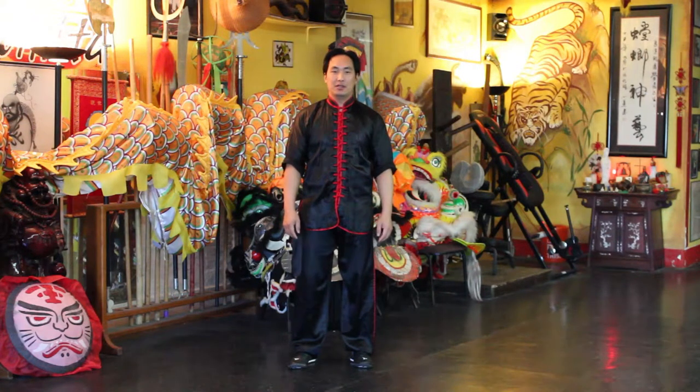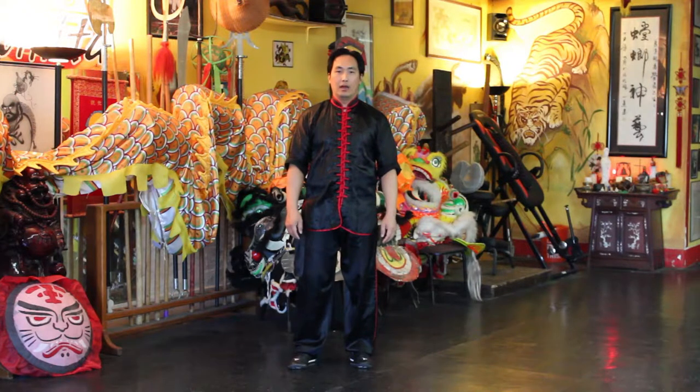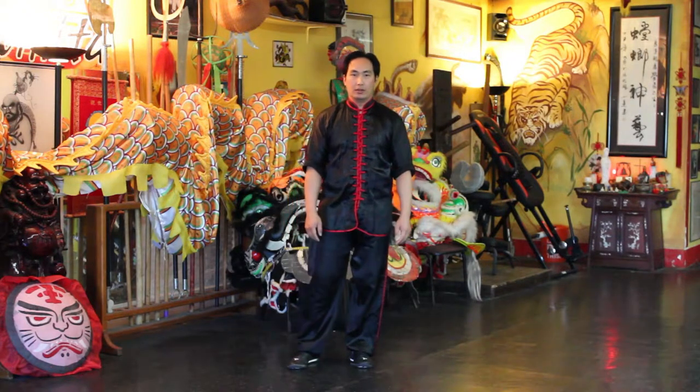Welcome back friends, and today I'd like to go over the fist under elbow form in the Yang Tai Chi.